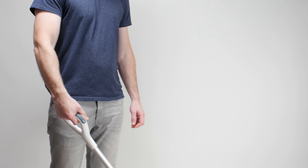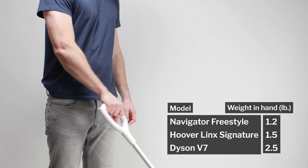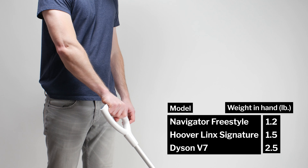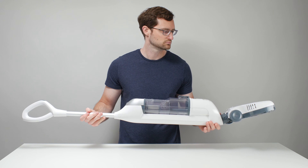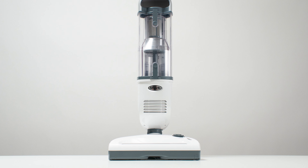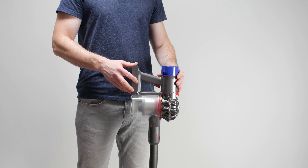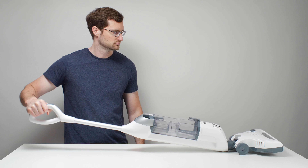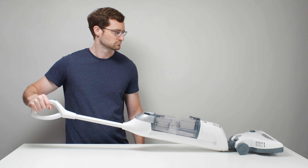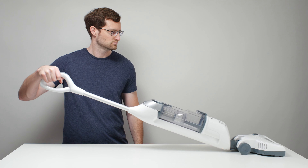Next we have ease of use. The Shark Navigator Freestyle is very light in hand because it features a more traditional upright type of design in which most of its weight is distributed towards the bottom of the vacuum. Another positive for this design is the fact that the vacuum stands up on its own — most of the cordless vacuums we tested do not. A negative for this design is the fact that it doesn't allow the Shark to get as low to reach under furniture as most other cordless vacuums we tested.